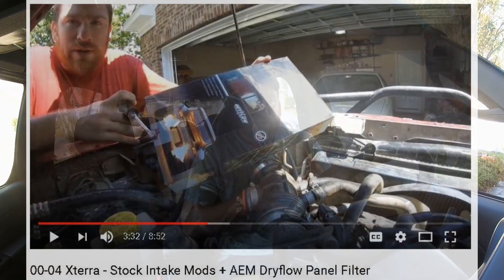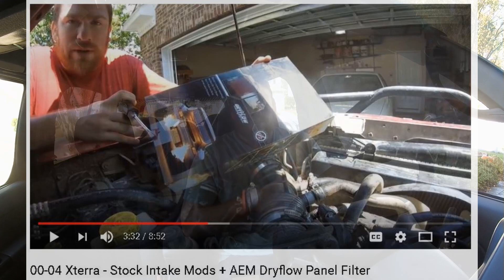Tip number five: go for the stock air box mod. I don't recommend a cold air intake with an open element filter, especially if you're going to be in the mud or off-roading. The stock air box protects from those elements and you can also modify it to breathe easier for better airflow and a nice engine growl. Whether that really results in usable horsepower who knows, but it's fun to tinker with so I definitely recommend giving it a try.